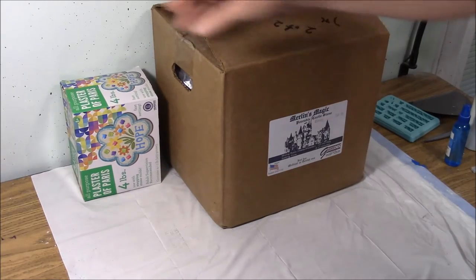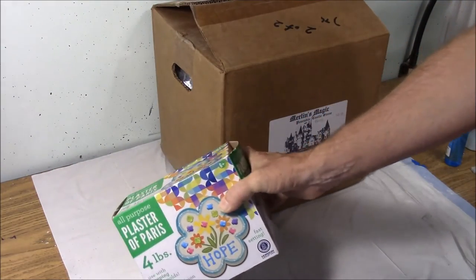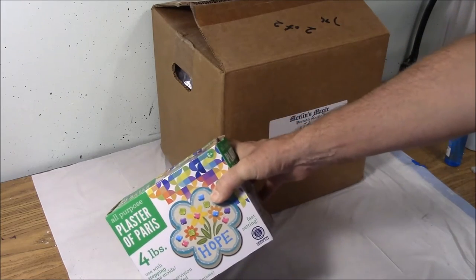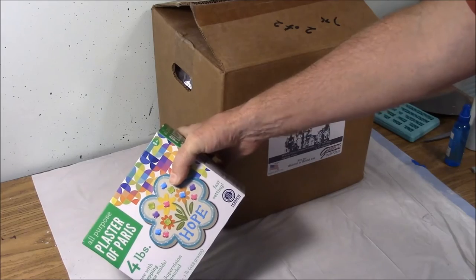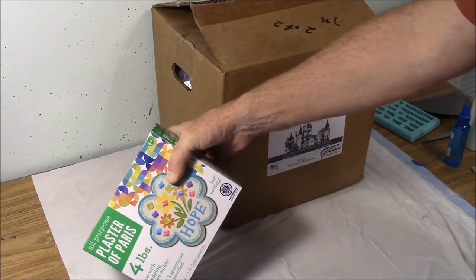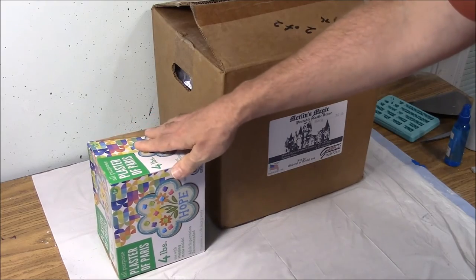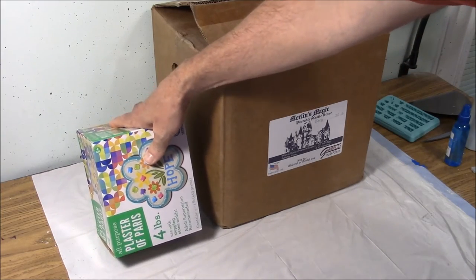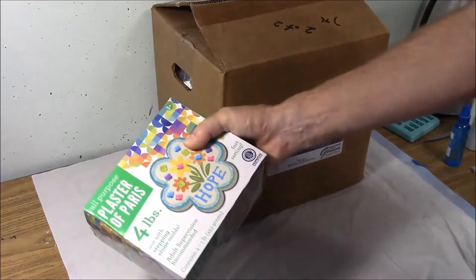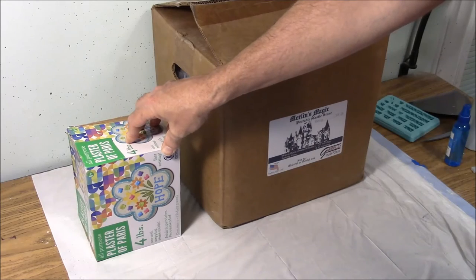For this first demonstration I'm going to show you how to use the plaster of Paris. Now you might wonder why I'd show you how to use a material that's not as good. The reason is that I'm trying to give you the least expensive route possible. Some of you, this may be your first time casting and you've only purchased one mold and you want to see if this hobby is for you. This is only $4 and you can go down to Walmart and pick it up immediately and try out your mold.